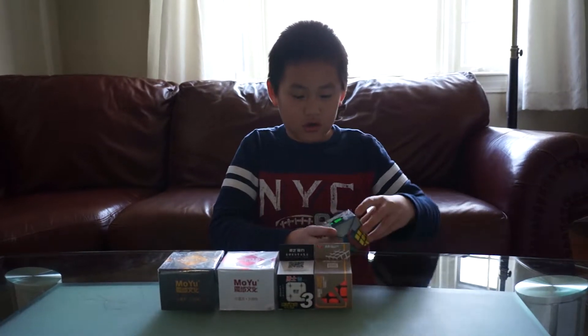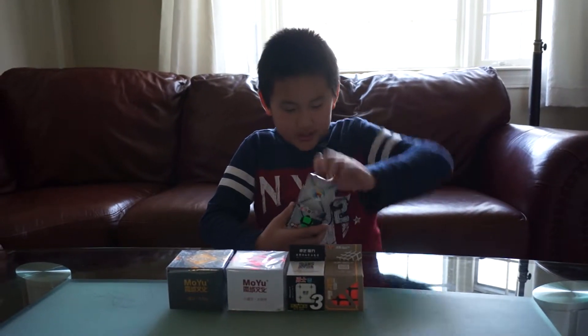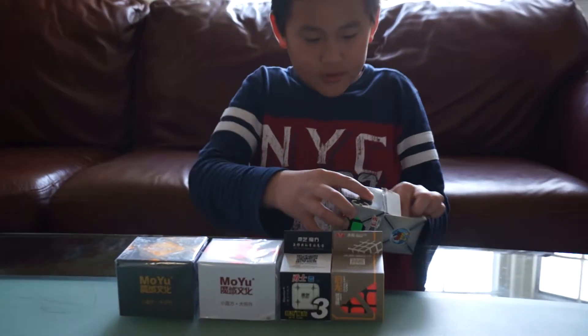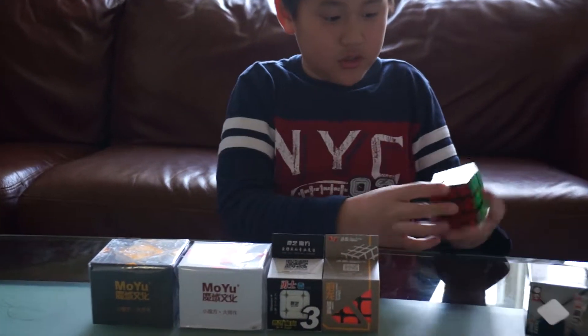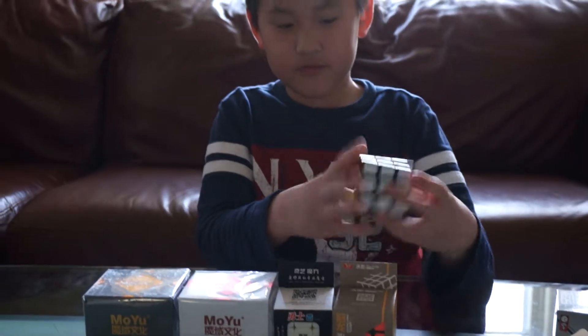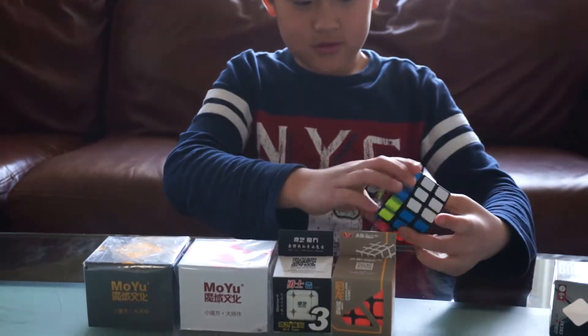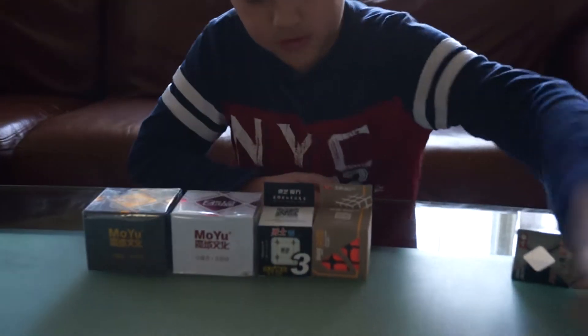First let's start off with the Moyu Legend — oh, that means Shang Sha Legend. This is the cube. This actually feels okay. Yeah, so it feels okay. Let's move that off to the side.